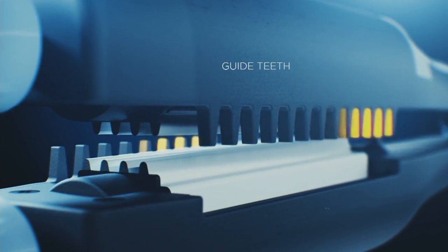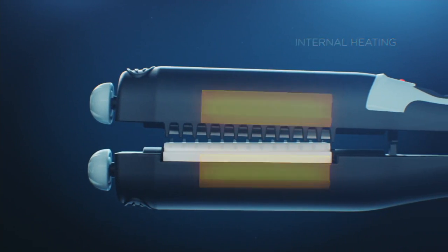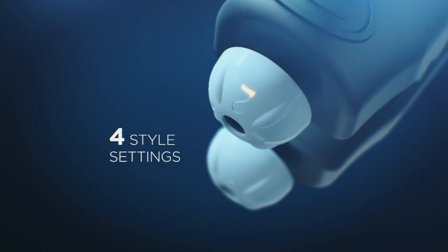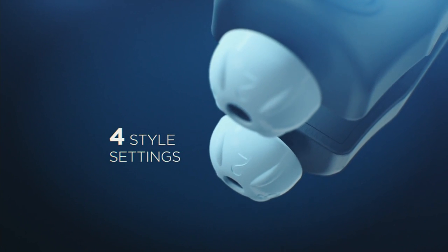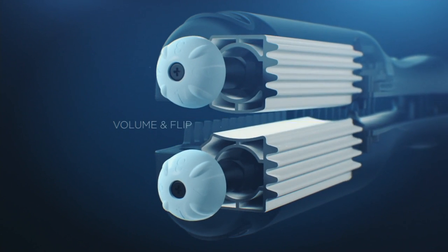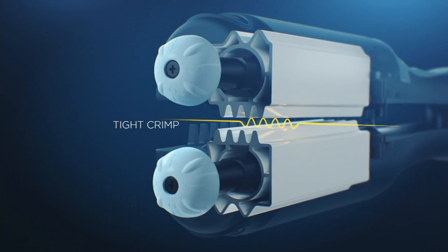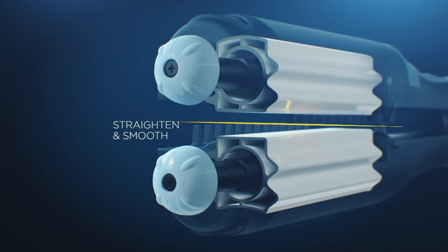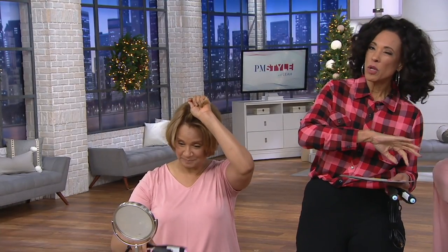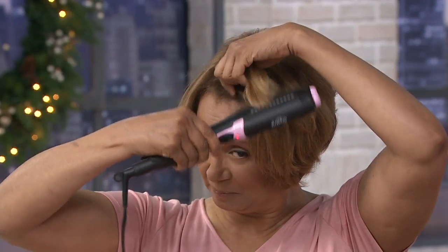There are teeth on the sides of the barrel to guide your hair through. The knob on top of each side rotates the plates, which are coated with ceramic tourmaline — that's how you get smoothness without damaging the hair. You have a smoothing plate, a rounding or flip plate, and two crimping plates: a larger and a smaller one.